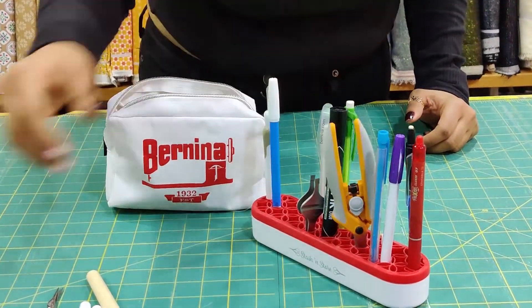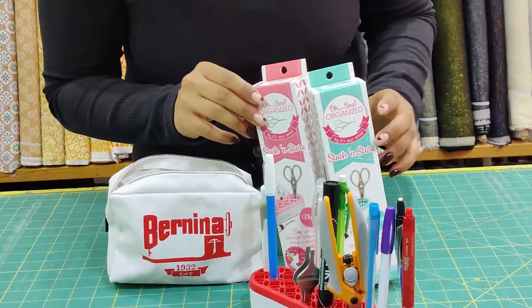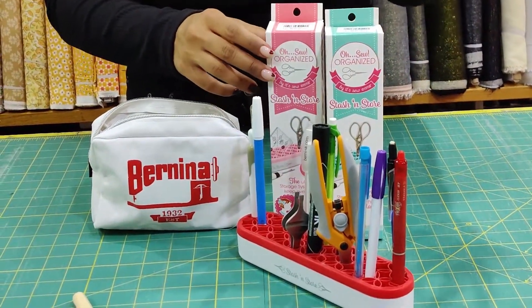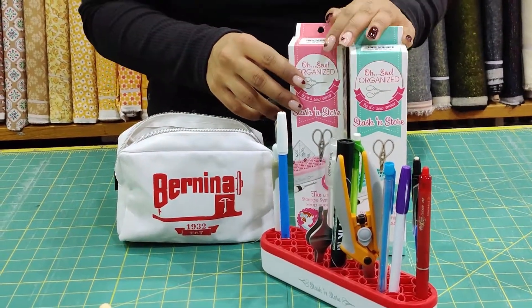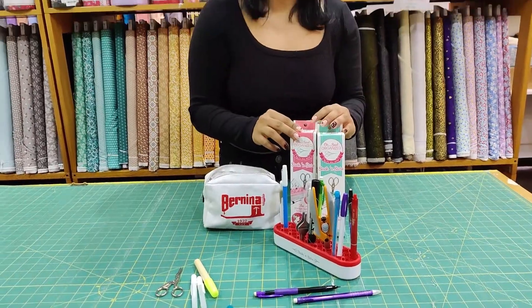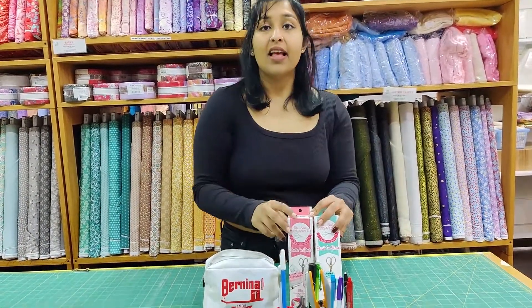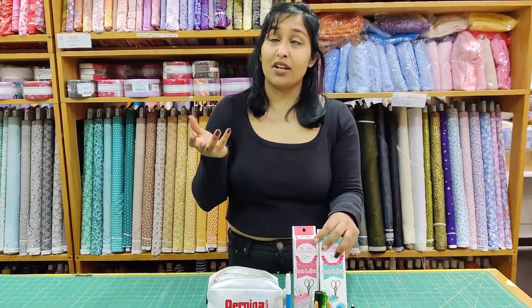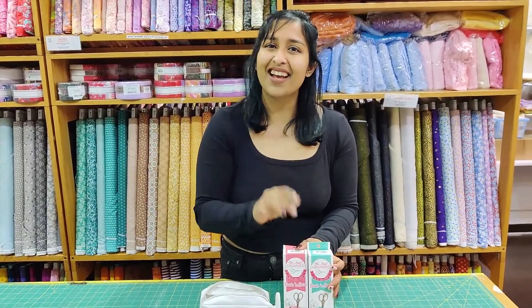These are called the Oh So Organized organizers — a tool for your tools, and that's our tool for this Tool Tuesday. You can find this in the online store and I'll put the links up. If there's any tool you're interested in us showing you, let us know in the comments and if we have it, we'll make it happen. Bye guys!